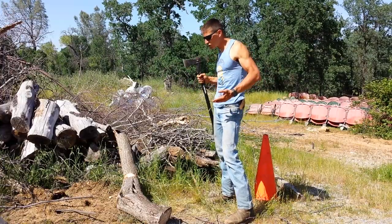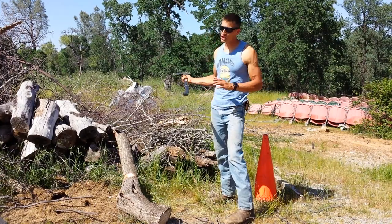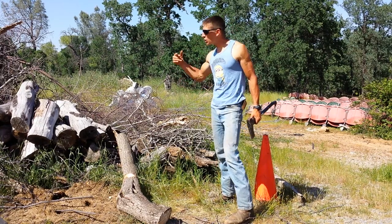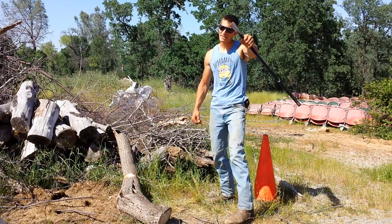You may be saying to yourself, this is all fine and great if I want to chop a log on the ground. But what happens if I'm actually trying to chop a tree down that's standing up? Well, the same basic ideas count. However, let's go find something that's standing up, chop it down, and see how we do it.